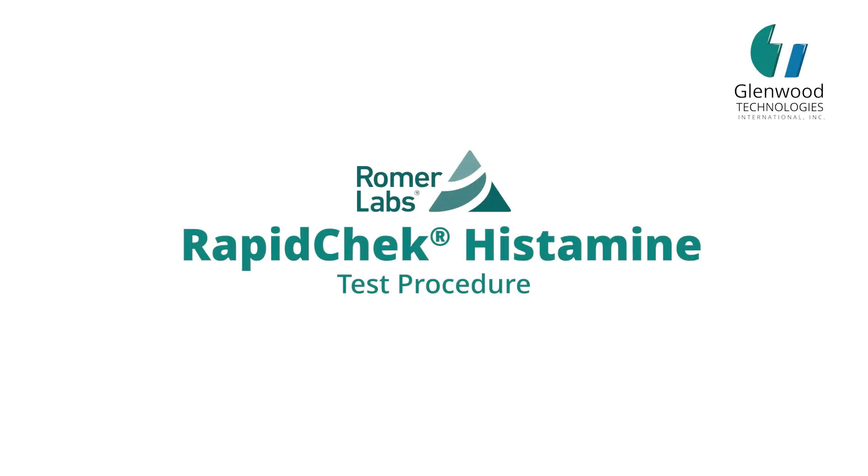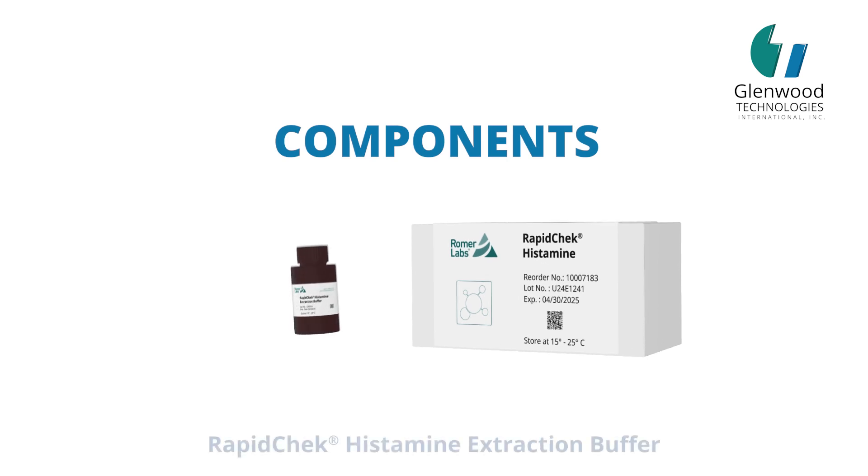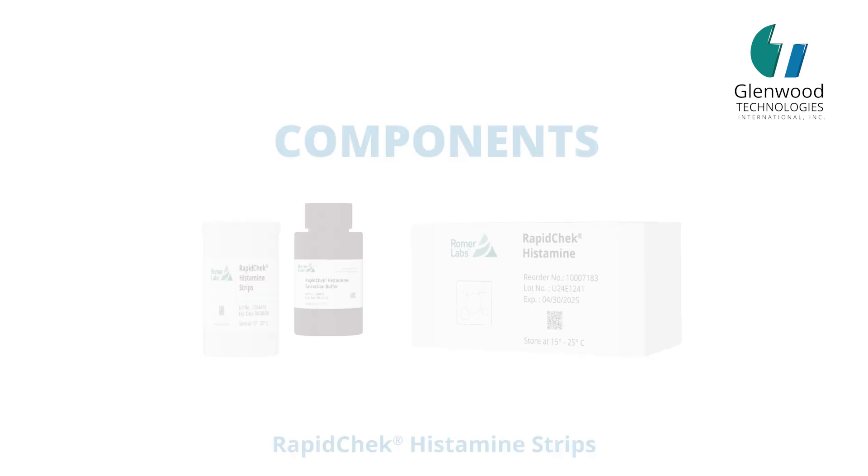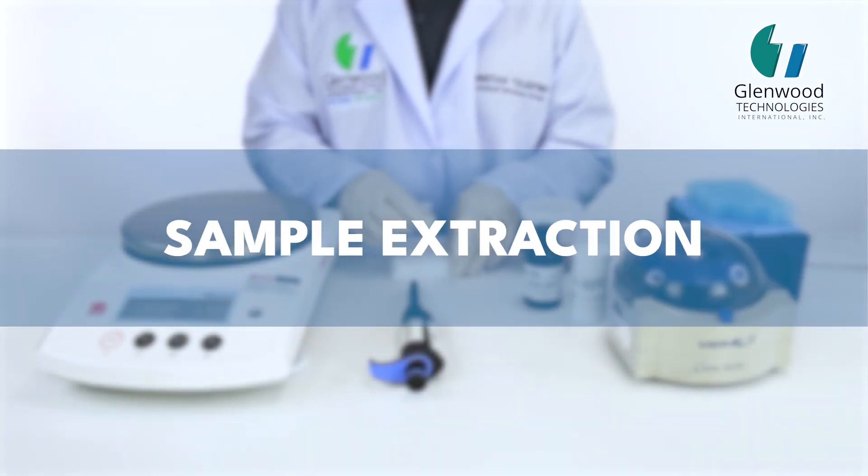Roma Labs Rapid Check Histamine Test Procedure. Components required: Rapid Check Histamine Extraction Buffer and Rapid Check Histamine Strips. Sample Extraction.